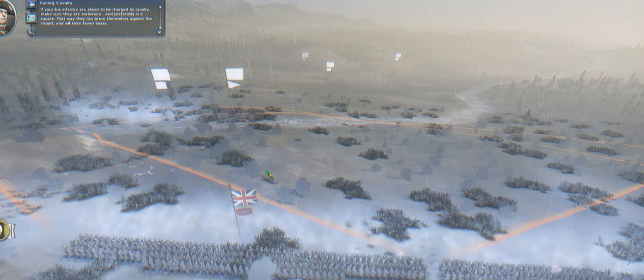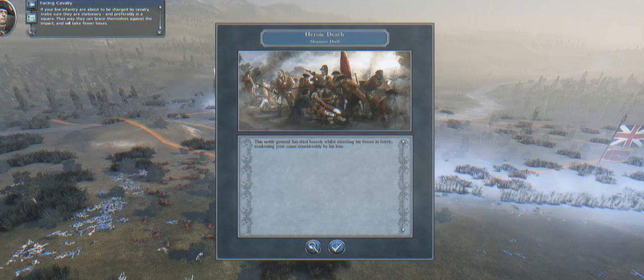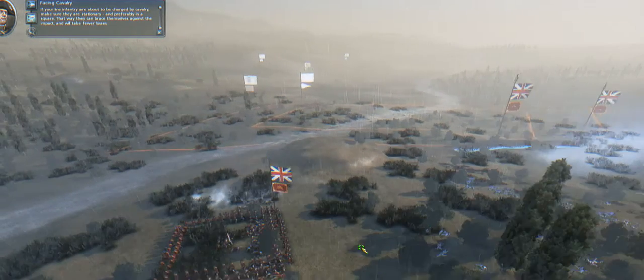If your line infantry are about to be charged by cavalry, make sure they are stationary, and preferably in a square. That way they can brace themselves against the impact and will take fewer losses.